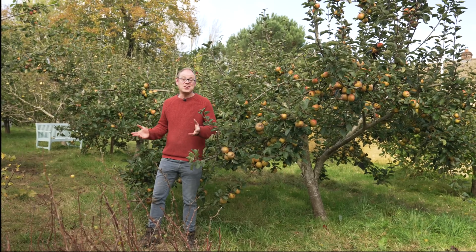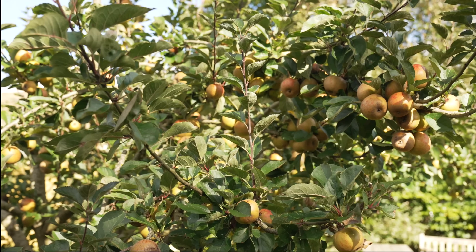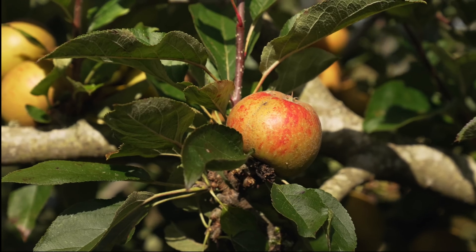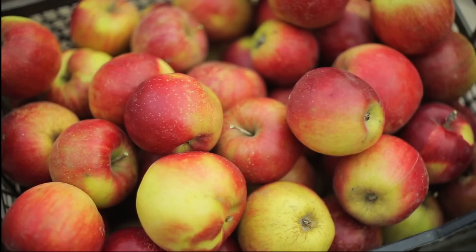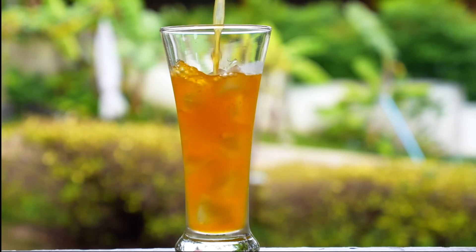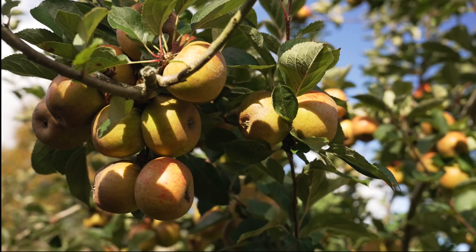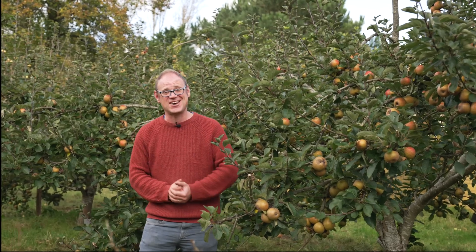I've come to my local community orchard to seek inspiration today. Growing an apple just makes good sense. A mature tree can yield literally hundreds of apples each and every season. There are varieties to choose from that store really well, you can freeze the flesh, and of course juice your apples. Just imagine having even one tree like this — how many apples you would get. It's just so exciting.